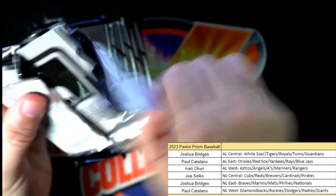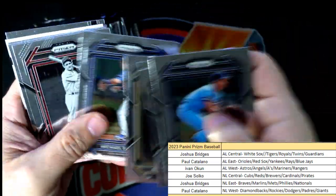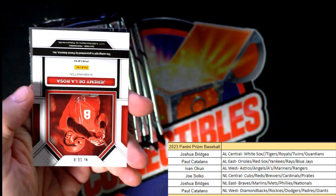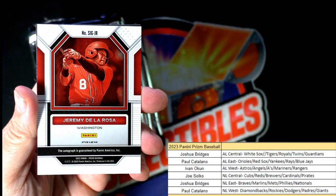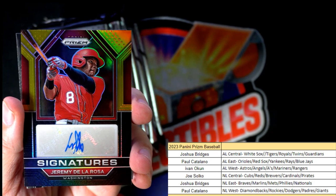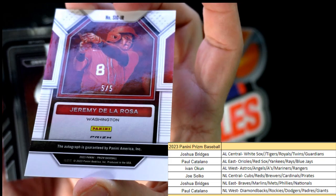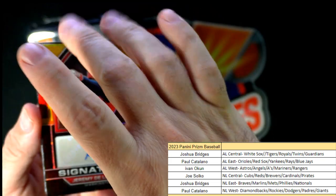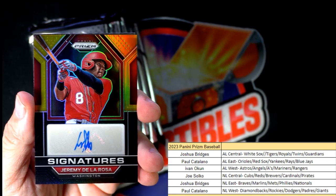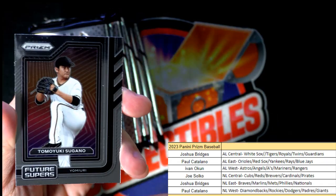Brooks Lee! Brooks Lee! Brooks Lee! All right! Then we have a Jeremy De La Rosa — Washington Nationals — oh man, that's nasty, wow! That is Joshua B. Five of five — look at that, man, what a great number! Josh B, look at that one, man. Good for you! Wow, that's hot! Five of five.